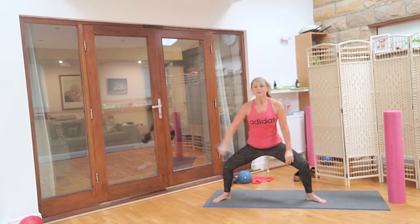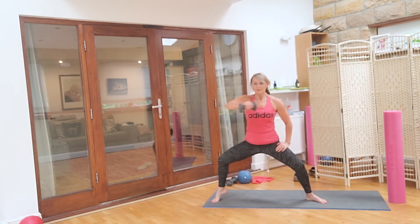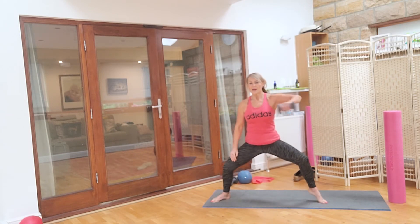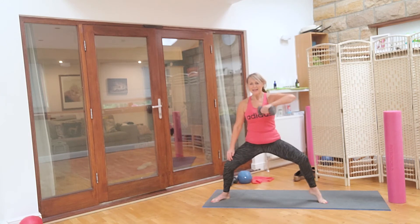Switch again. This time take it out and bring the heel away as you bend: for one, bend for two, bend for three, for four, for four, for three, for two, for one. Gently down, up up. Switch sides, down again: and one, and two, and three, and four, and four, and three, and two, and one. Well done, excellent work.